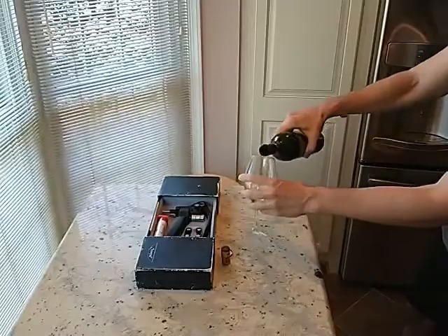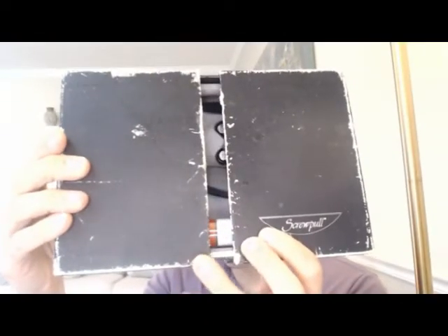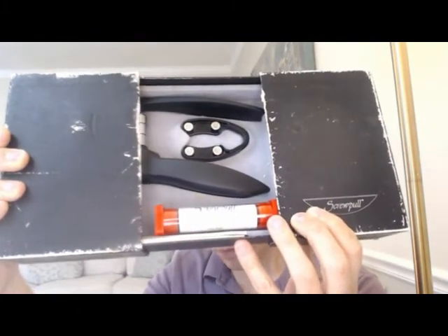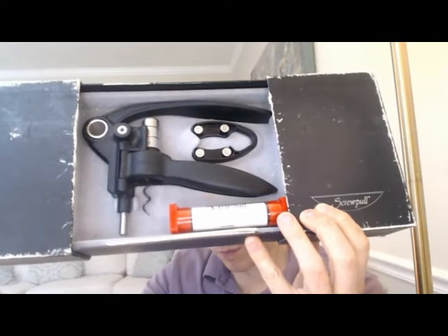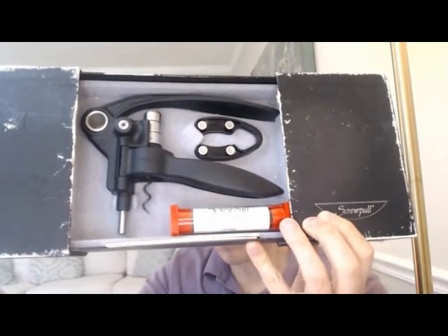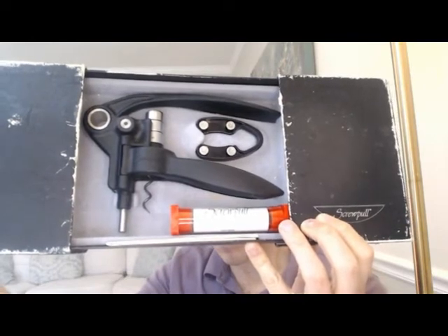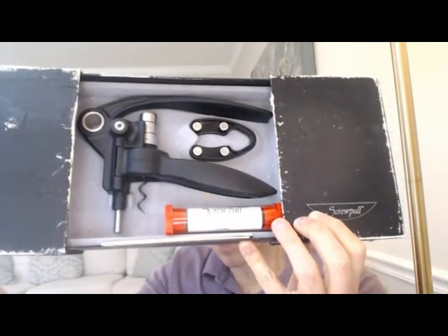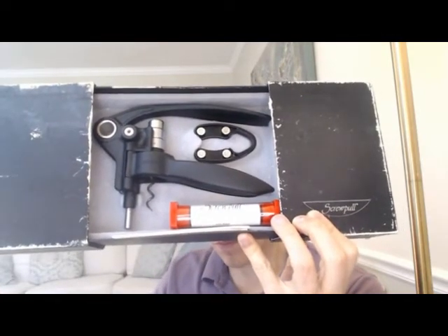As far as durability — as I enjoy my glass of wine here — you can see from the beat-up box that I've had this thing for at least 15 years, and nothing's worn out except the cardboard box. From the number of times I've used it, that's pretty impressive. It even comes with a spare corkscrew, and according to the company, each corkscrew will last 2,000 uses. From what I can tell, I believe it.